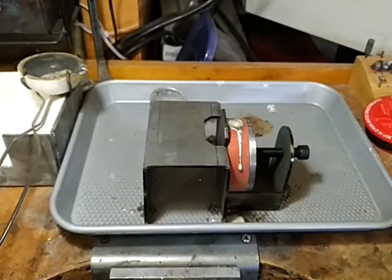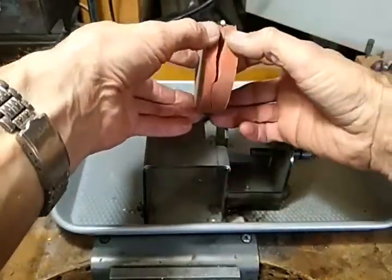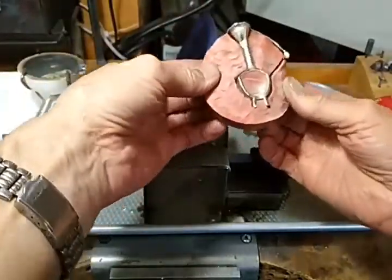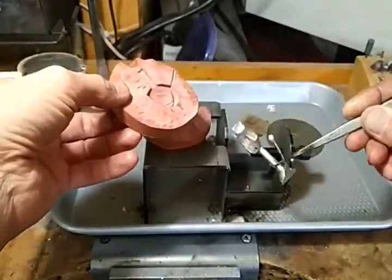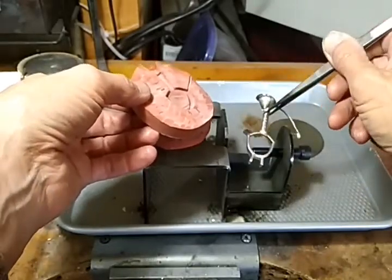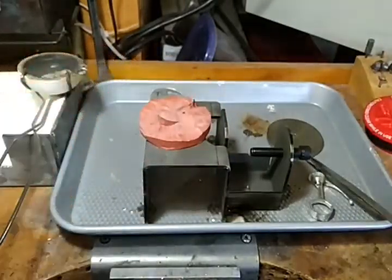There it is — it's probably hot so I'm not going to grab it. That worked pretty good. I don't know that I'd wear that ring in pewter or not, but it worked. I'll put up two more videos.